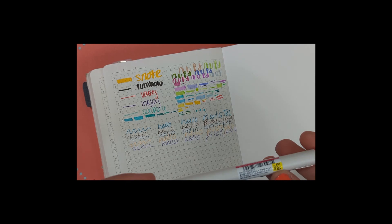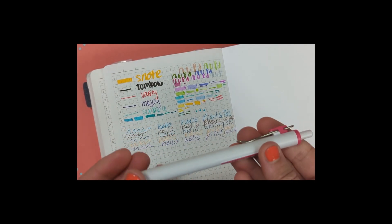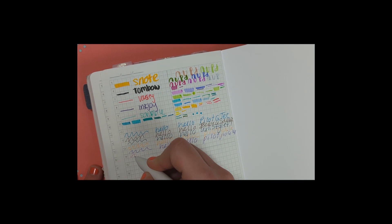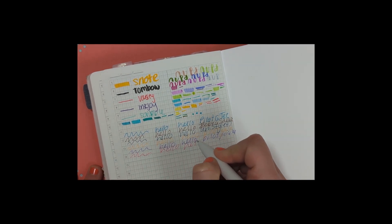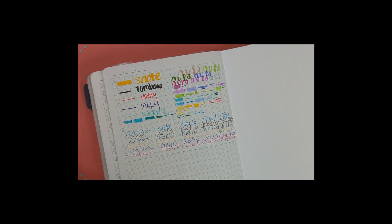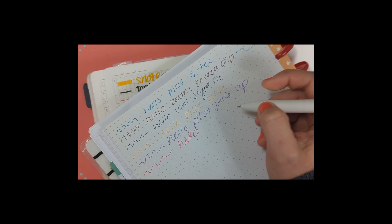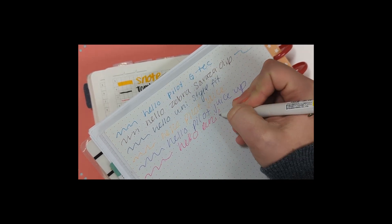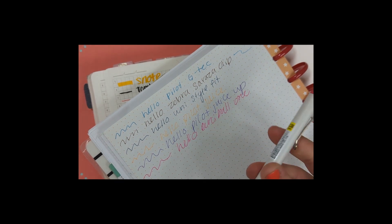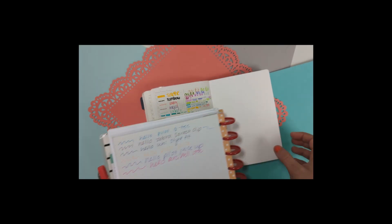Our last pen is the Uniball One in 0.38mm in hot pink. It has a clip and a white body — it's sleek, with a little bit of pink so you know the color. It has a normal tip and is very inky. It writes fast and it's great — super vibrant. It uses a different type of ink, which is why the color is so saturated. It is more expensive, but I like very inky pens so I think this is pretty awesome.